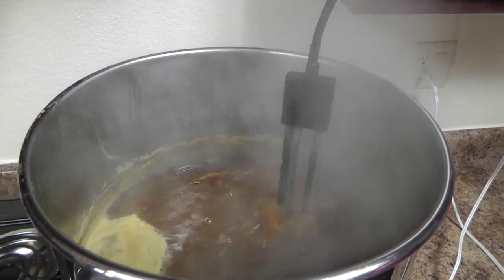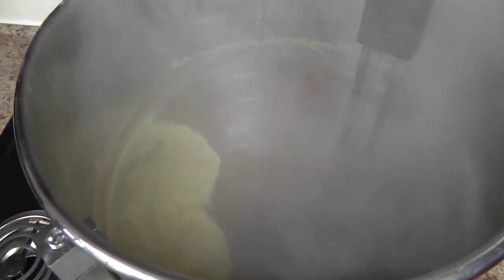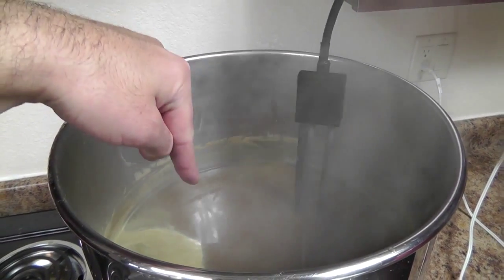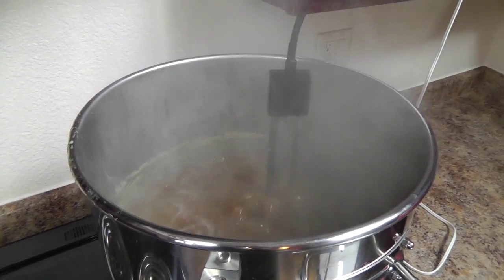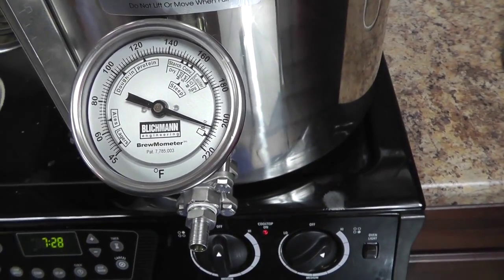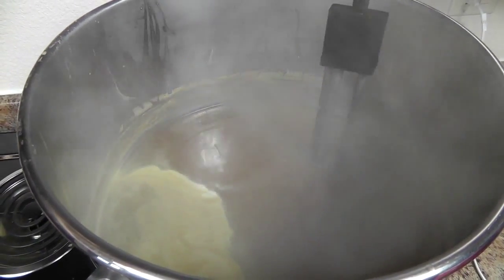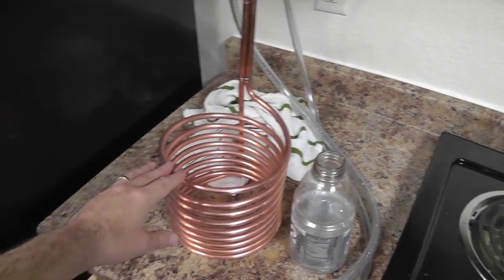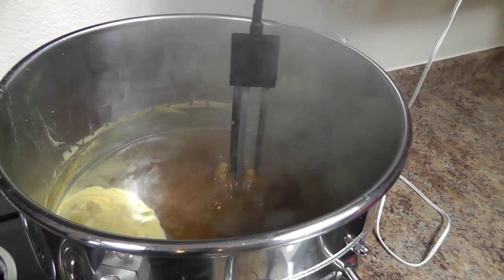About seven or eight minutes left in the boil. You can see a lot more hop material in here — that's basically all bits of hops, not hot break. You can also see how much our level has dropped — probably about two inches over the 90-minute boil. We've got a good hard boil going at right around 204 degrees boiling temp at altitude. We're going to put in our wort chiller, get it sterilized, and then right at flame out we'll add our last hops.